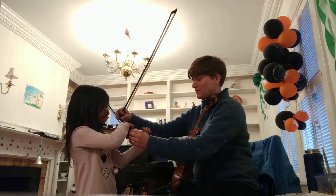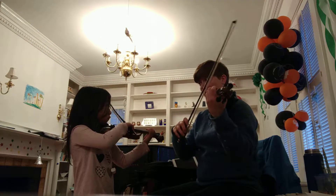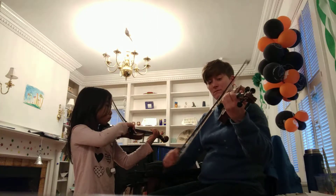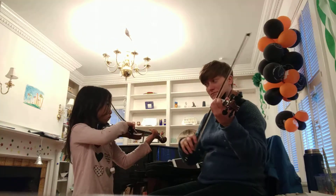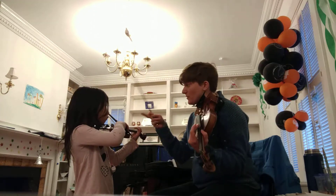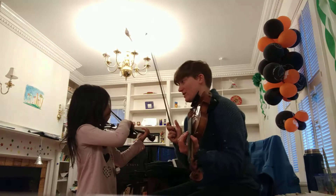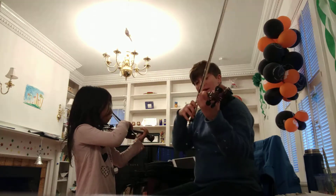What I really liked was that the first part of that phrase, you were really dividing your bow. And you watched your blue tapes. That was really good. Because you were watching your blue tapes and thinking about your bow, you only played on one string at a time. And you did that here, too.